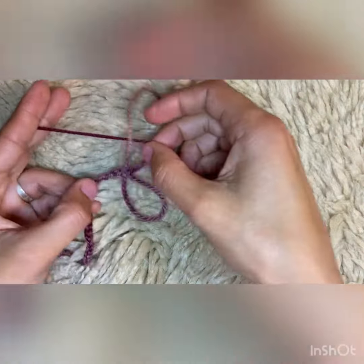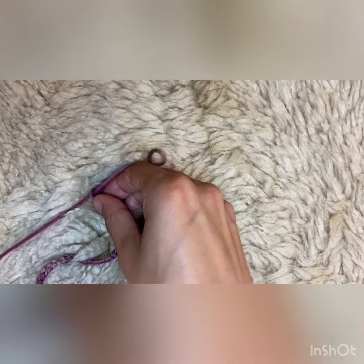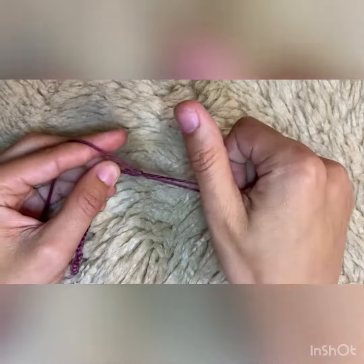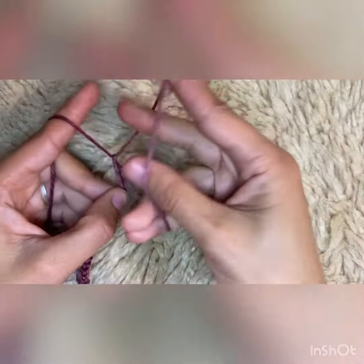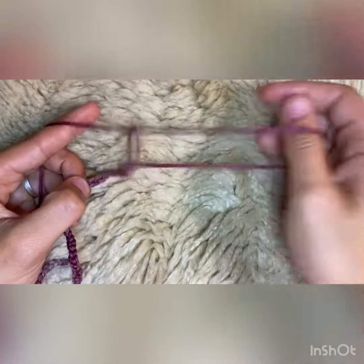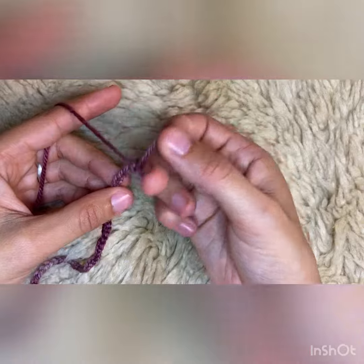I'm holding the working yarn in my left hand and adjusting the loop size when needed. I pull a loop of the working yarn through the loop that's being held in my right hand and adjust the loop size when necessary.